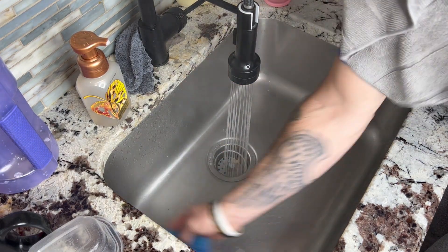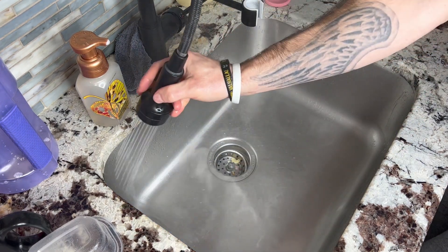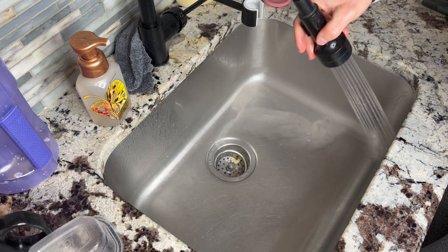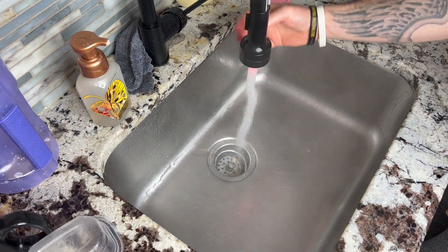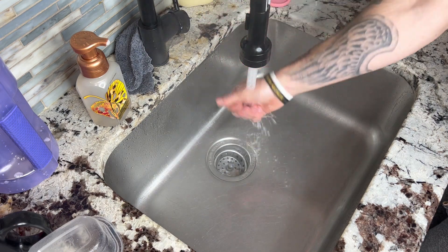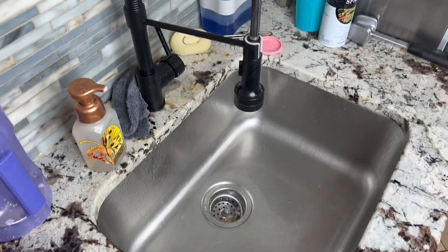Make sure you avoid the extremely hot water. Give it once over with the sprayer and you've got a nice clean sink. Very easy, very simple to use, very easy to install this sink, and it looks fantastic.